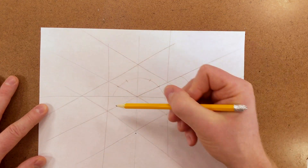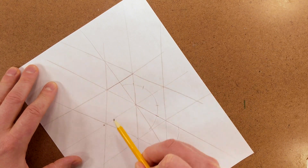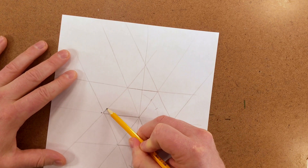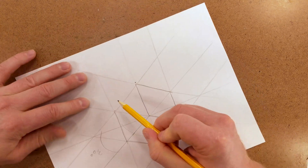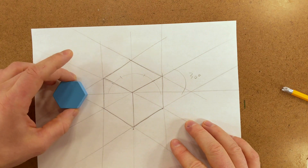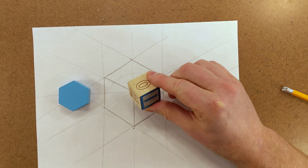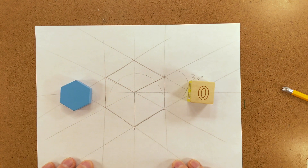Now you can see the regular hexagon of our cube. Go ahead and darken the lines. There is our regular hexagon, and there is our cube. You can see that it is just like a regular hexagon. With this method, we can draw fairly accurate isometric cubes freehand.